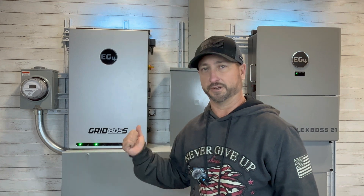Who is this system ideal for? This system is perfect for someone who is sick of relying on the utility grid, worried about blackouts, sick of blackouts, want to lower your electrical bill, or if you want to, you can completely go 100% off-grid. This FlexBoss 21 can power an entire home — not just a critical loads panel with some lights and some outlets — this can power everything, including your air conditioner.